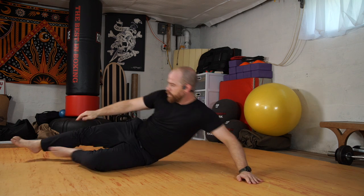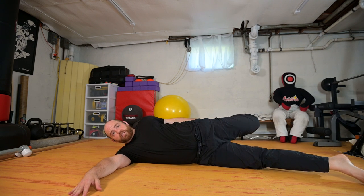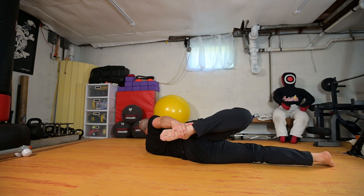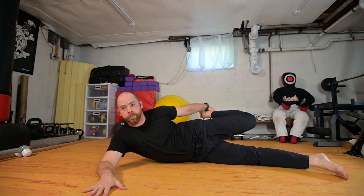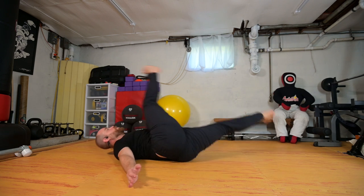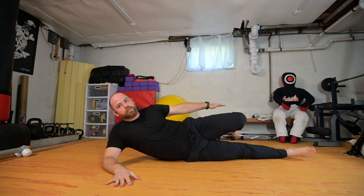Let's do two more, because why not. From here, foot to hand, I'm coiling the spring. Releasing the spring, foot to hand, coil the spring, compress it, release it. Three, two, one, stretch, and release.